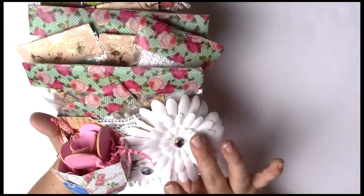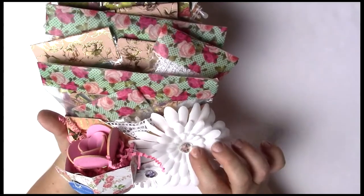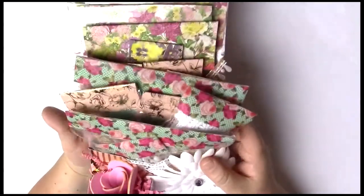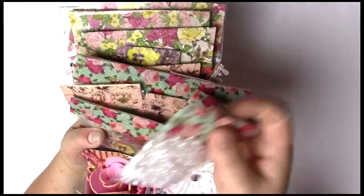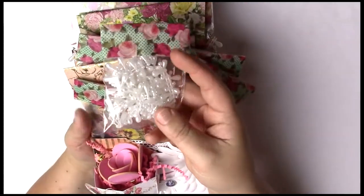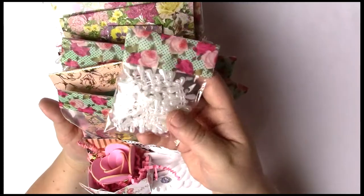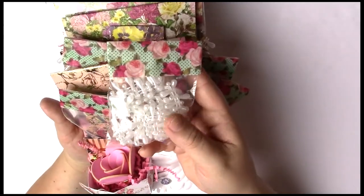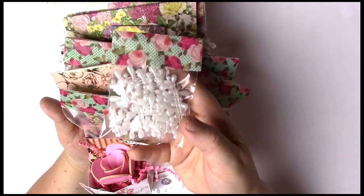I did embellish the bottom with some teardrop pearls. These daisies did come from Hobby Lobby — I got them when they were on clearance. So let's go ahead and slowly unstuff it. The first thing I'm giving her is some of the teardrop pearls that I used making this project. Every time I give a project away I do like to give some of the things I used to make it.